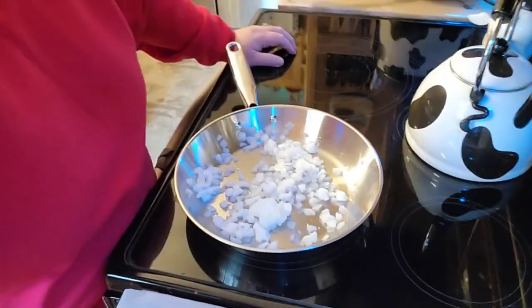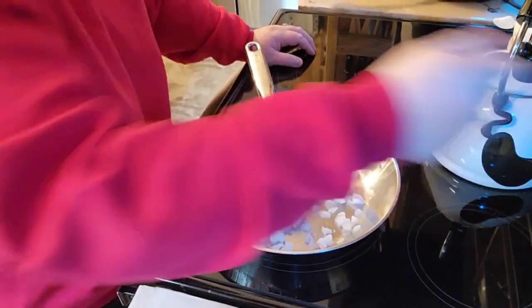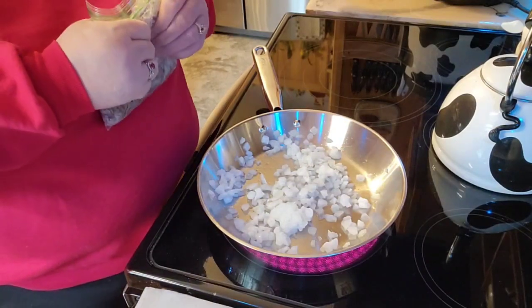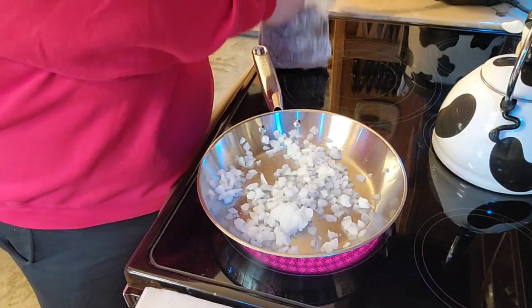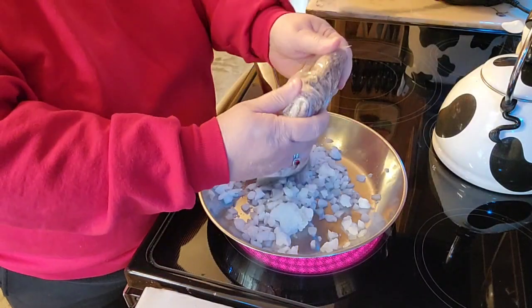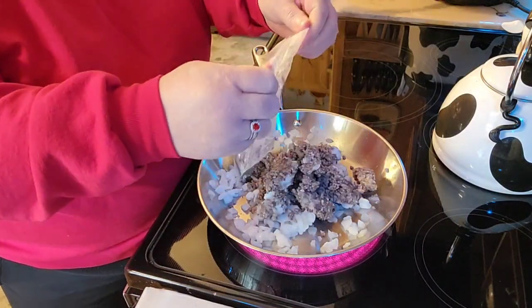I'll bring you down here and show you what I'm going to do, and hopefully dinner will taste good. If not, I guess we'll have peanut butter sandwiches or something. Bringing you down here to the stove — now some of the recipes had onions, some didn't, but I'm trying to go for a loaded beef enchilada.